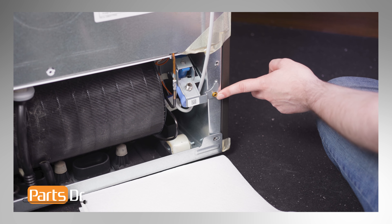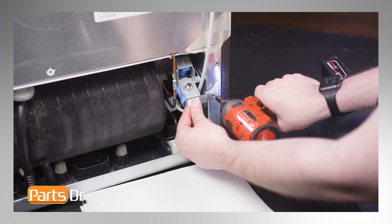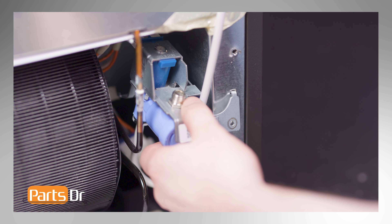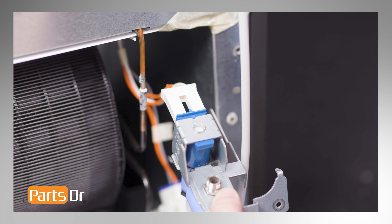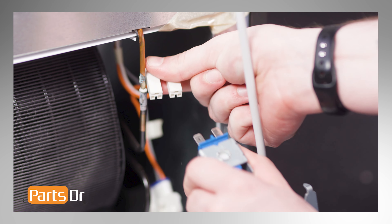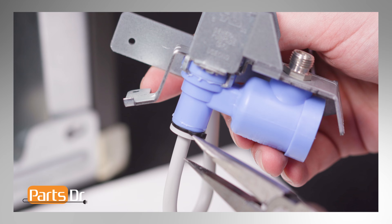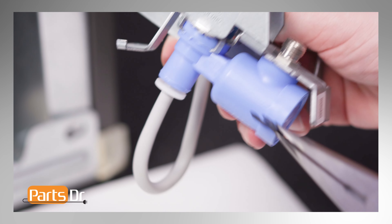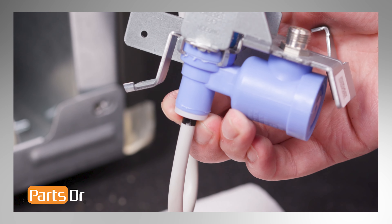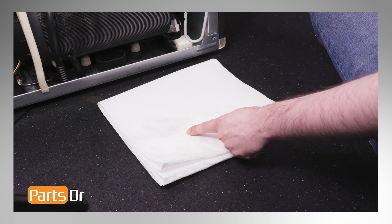Using a quarter inch nut driver, remove the screw holding the water inlet valve in place. Then gently tilt up and pull the valve away from the refrigerator housing, being careful as it is still connected. Disconnect the electrical connector by pulling firmly. Then using needle nose pliers, remove the water line clip. Remove the water line by pressing on the tab while pulling out on the line. Keep some paper towels handy, as water will likely leak from the valve.